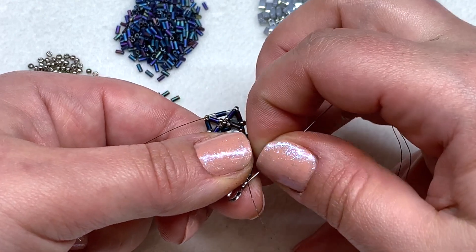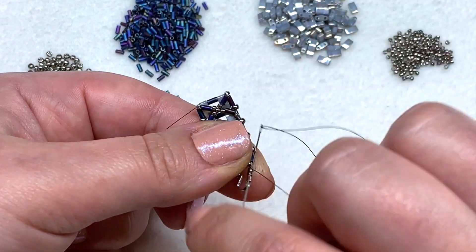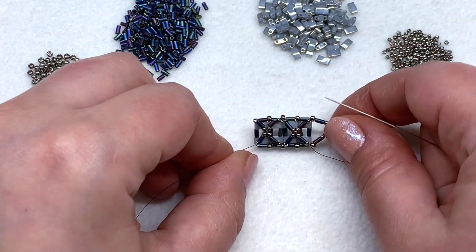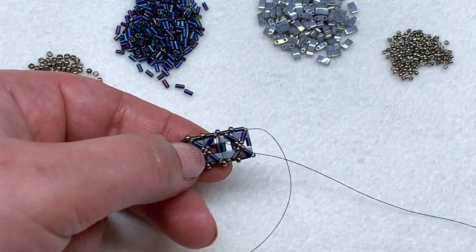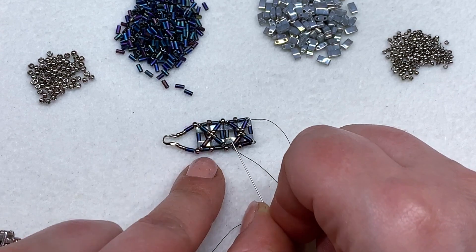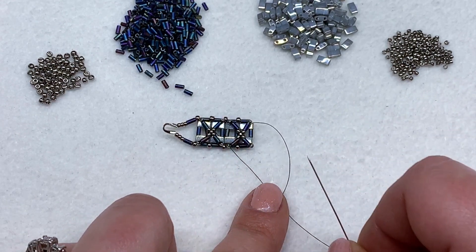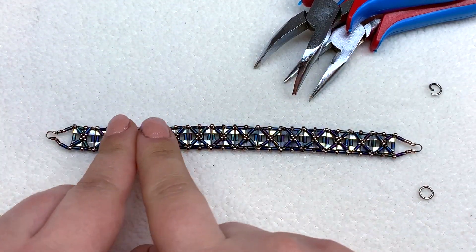Go back up through the tila, bugle, tila and repeat that two more times to reinforce the section. Then tie and knot off your thread, add a needle to your tail thread, and continue working in the other direction in the exact same manner — just flip it around and keep going. About 14 X's worked well for a seven inch bracelet, so size accordingly. Back up the video if you need to, and then we'll meet back and admire our work.